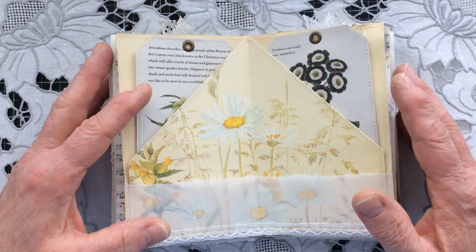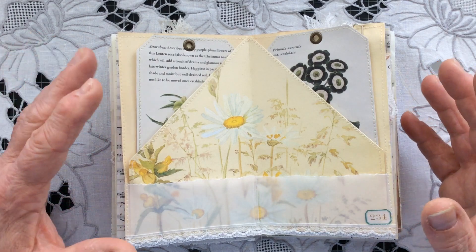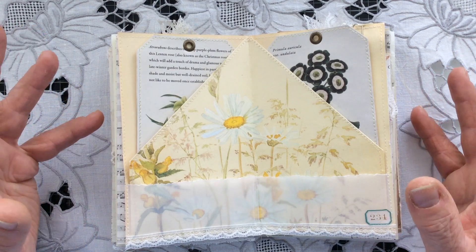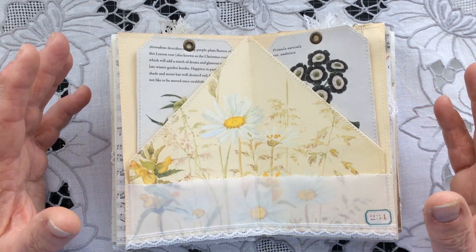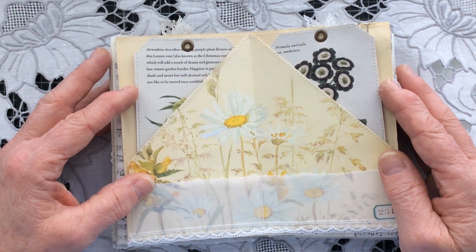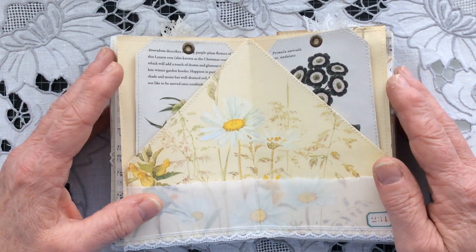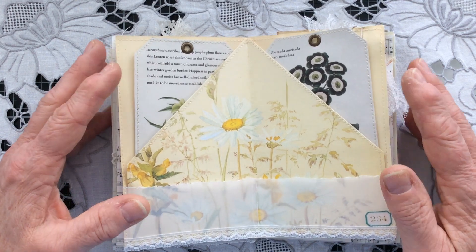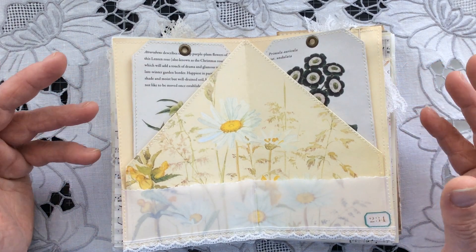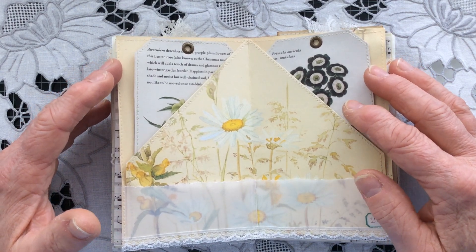I've now more or less finished decorating all my pages. I say more or less because I tend to carry on tweaking and adding little bits quite a lot, even when I've considered that I've finished — and that can happen right up to the very last minute before I send out my journals. But I'm more or less happy with what I've got and ready to move on to sewing my signature together and sorting out my cover. So just finally, let you see what I've done in terms of decorating my pages since the last time we spoke.